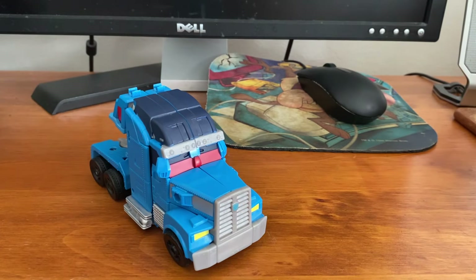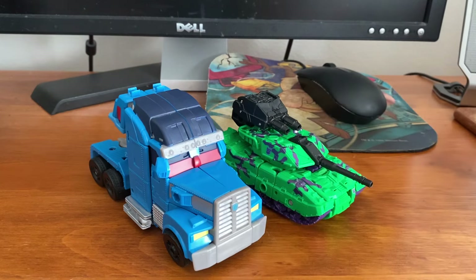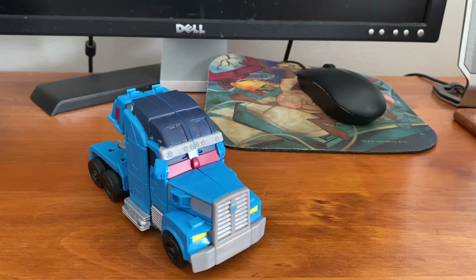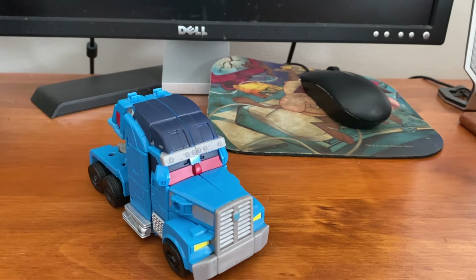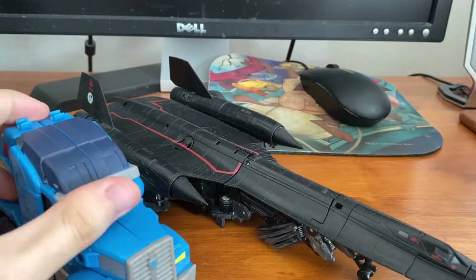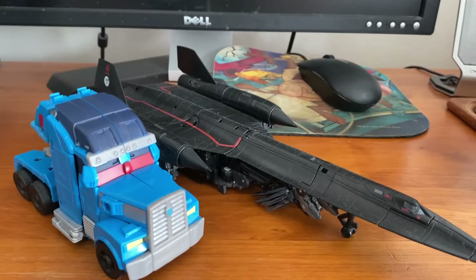Now let's move that off to the side and get some size comparisons. You already saw how he looks with Optimus Prime; here he is with G2 Combiner Wars Brawl, and here he is of course with Studio Series Leader Class Jetfire.